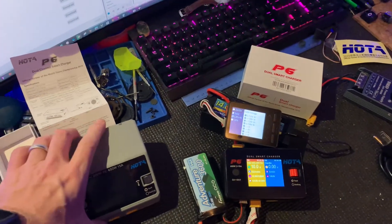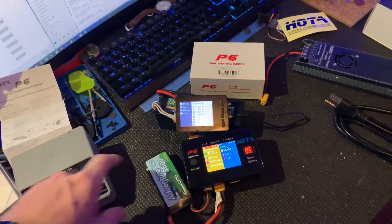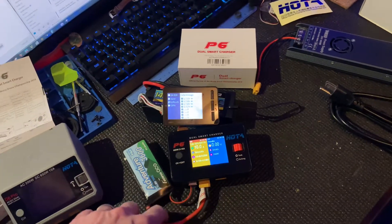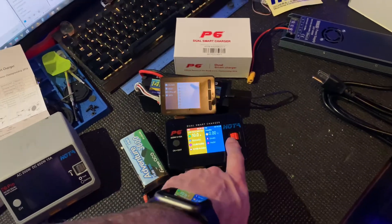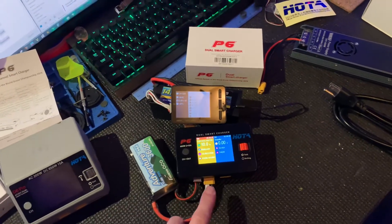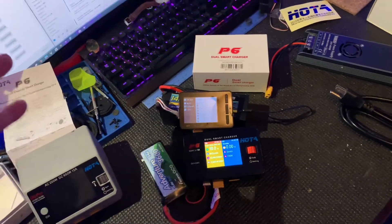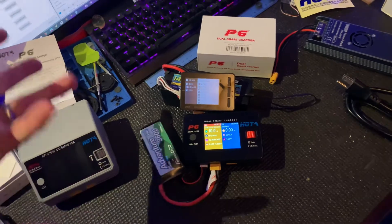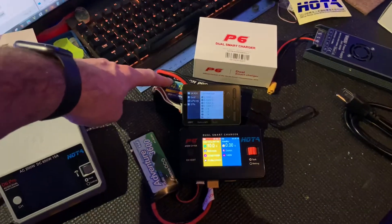I wanted to try something new, and what caught my attention was this one — dual output, stride wheel, and it also has regen charging. So if I come back from the racetrack with a bunch of batteries at 90, 80, 70 percent, I can dump all those things to storage charge.